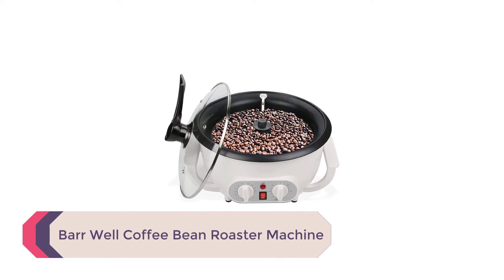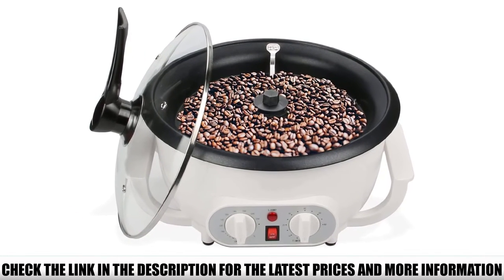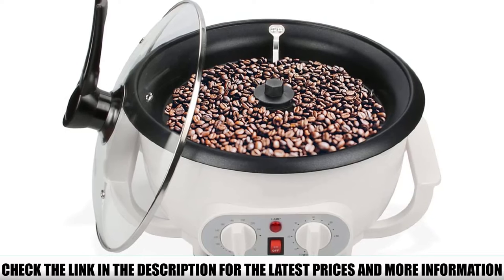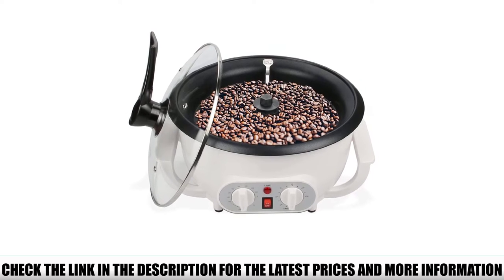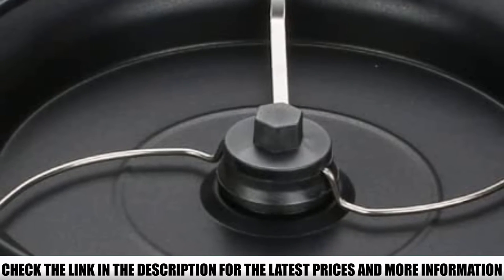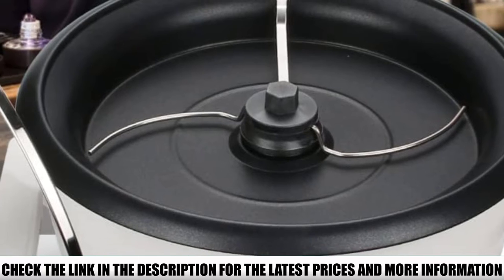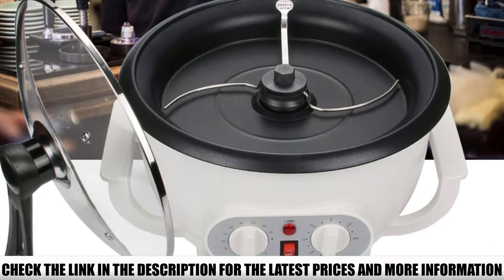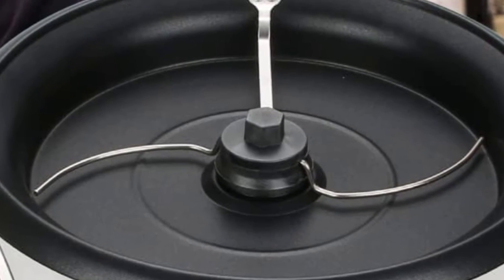Number 2: Barwell Coffee Bean Roaster Machine. It has a simple design that allows for a precise setup, so you can play around to find the perfect roast. There are 8 temperature options ranging from 100 to 240 degrees Celsius (212 to 464°F), as well as a brew timer that goes up to 60 minutes. The controls are very straightforward. It can roast up to 750 grams of coffee beans in under 25 minutes — more than enough to keep you going for up to a week. The non-stick Teflon pot is simple to clean; just wipe it down with a wet towel, which is quick and easy.